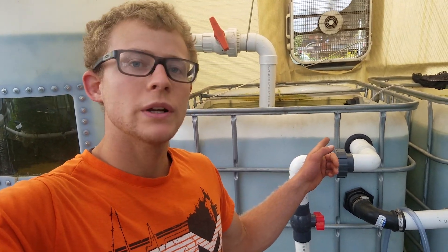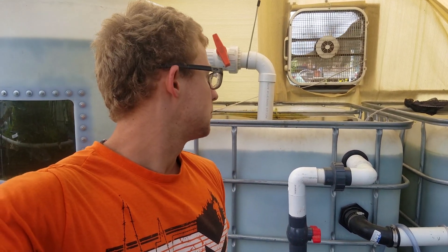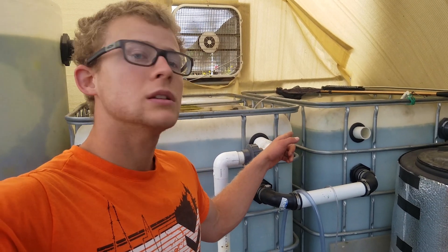This will be an update on how the Mozambique tilapia are doing. I also have some blue tilapia in that tank, which I'll show you as well. There's also some GoPro footage of that. I do plan to get some red nile tilapia in the next few weeks, which I'll be putting in that tank over there.